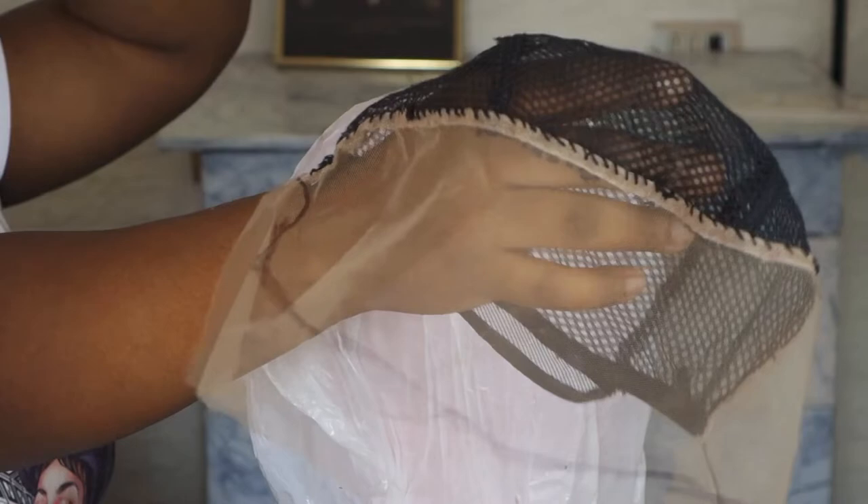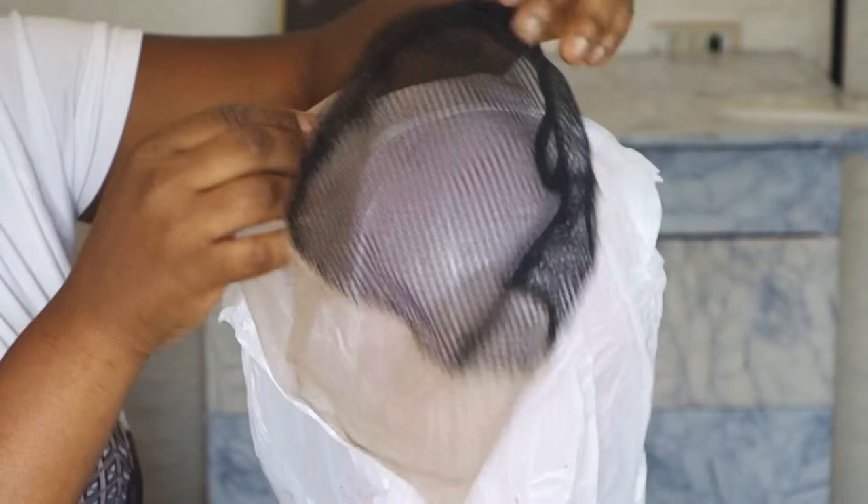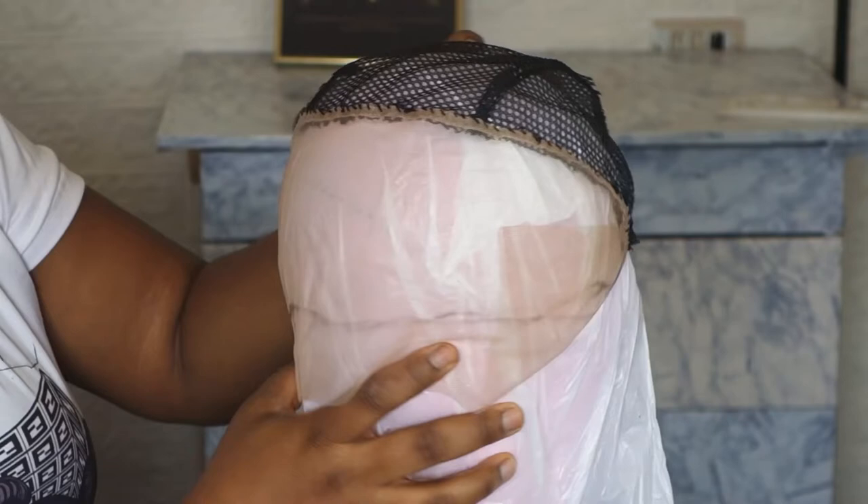Hello everyone, welcome back to my channel. If it's your first time stopping by, my name is Atinke. I'll be sharing with you how I achieved this lovely DIY 13x4 frontal.